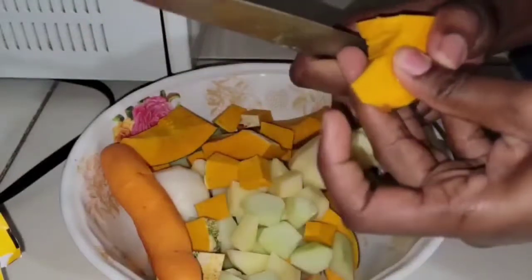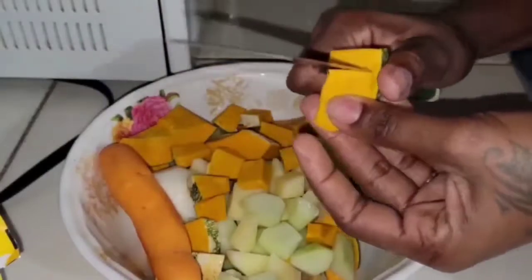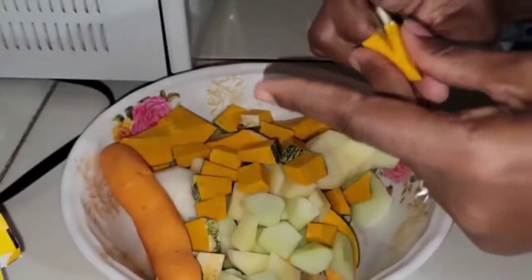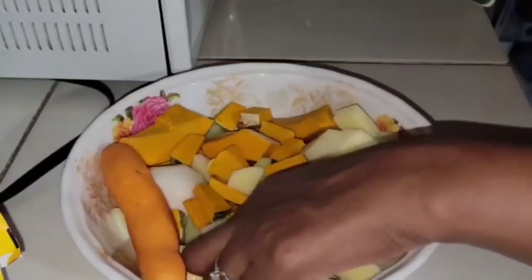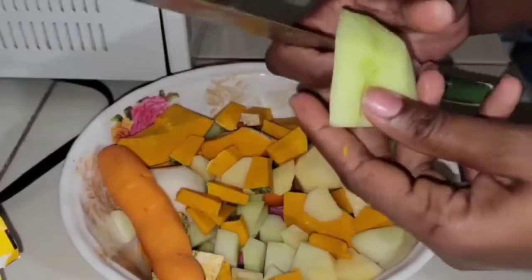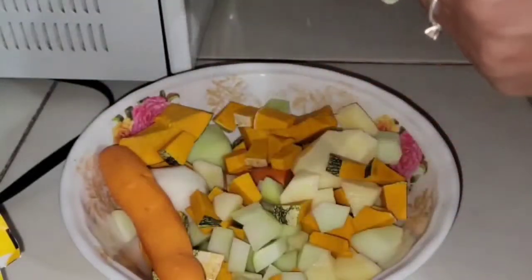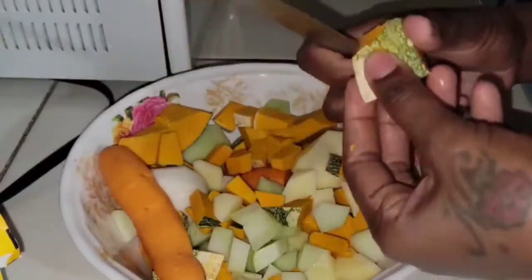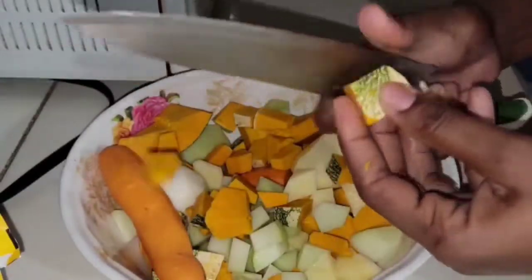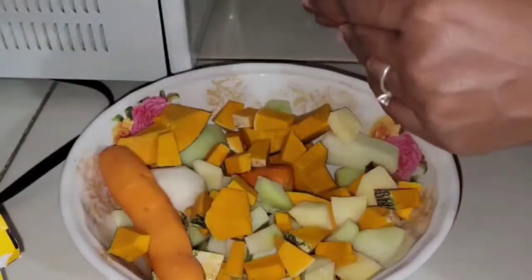For all my Filipinos and my other followers — in Jamaica we do soup on a Saturday. In every Jamaican household on a Saturday morning or Saturday afternoon, grandma or mommy or daddy always puts on the soup pot. This is how we do it. It feels so good cooking back home in my kitchen.